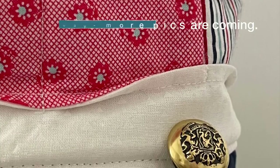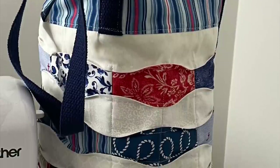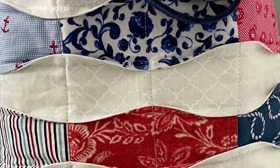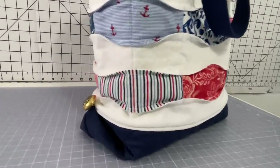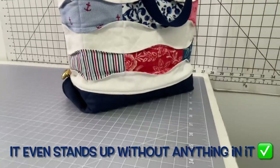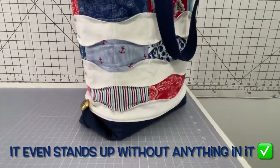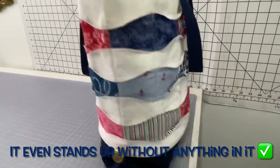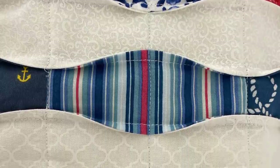I absolutely love how this bag turned out. I'm so glad I ended up making this bag using this technique — let me know what you guys really think of this bag down in the comments below. Thank you for supporting my channel by subscribing and hitting the like button for this tutorial. Until next time on the Sewing Channel, take care!